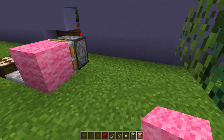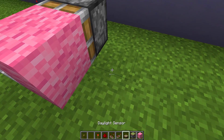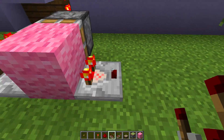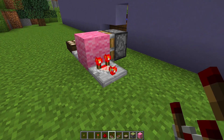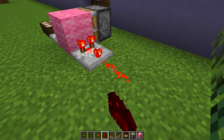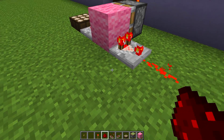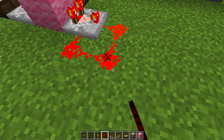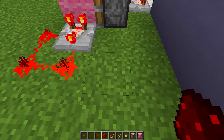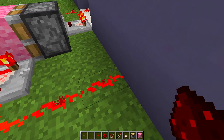Then go around to this side and put a redstone comparator coming out of this building block. Right-click on this comparator so the little light turns on at the front. Then place a piece of redstone from the front of it, a piece on the side, and a piece in the corner, so you get this flashing light effect.